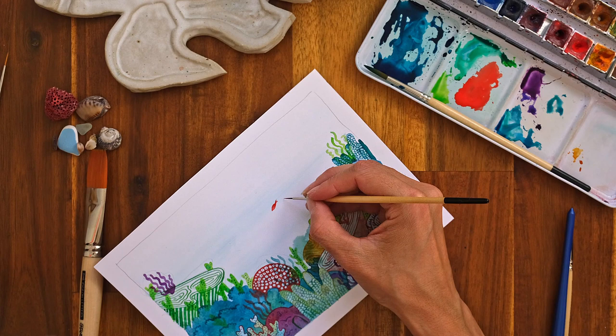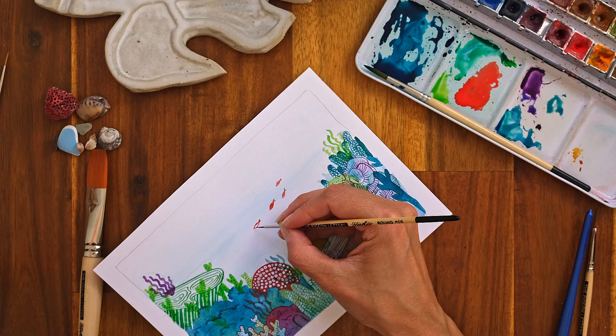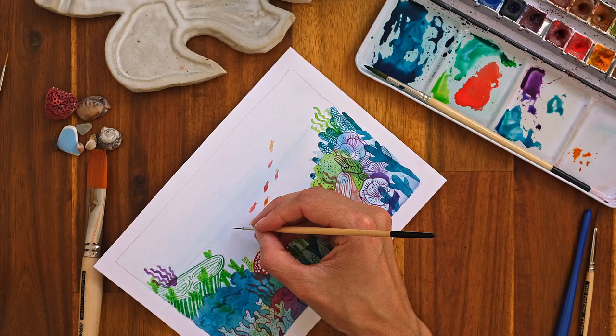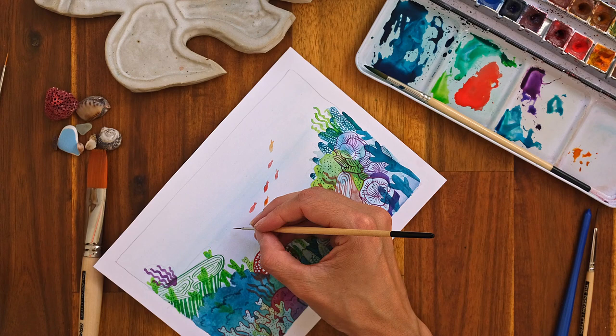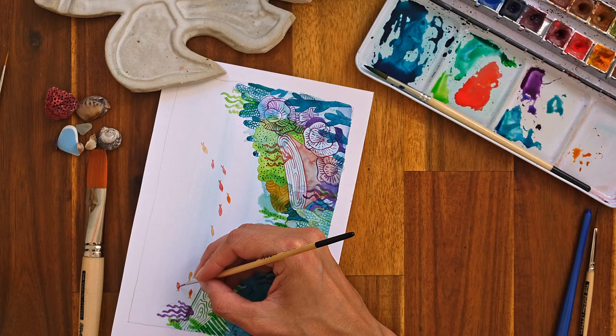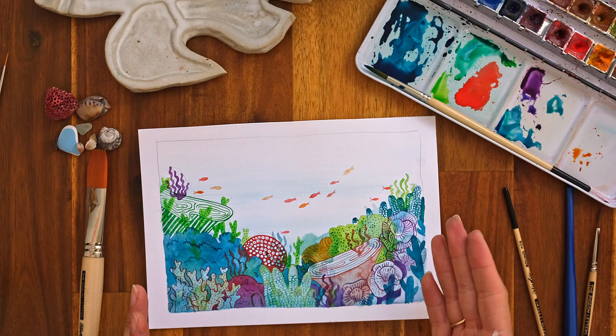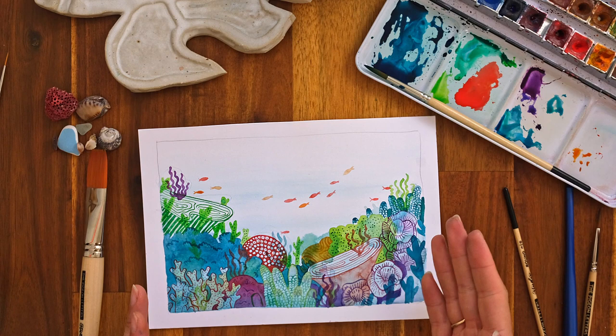Now I'm adding little fish with the liner. I choose the liner only because the nib can be a bit unforgiving for very simple shapes. I'm just popping them here and there where I feel like they might look good, trying to balance the composition — but there is no right or wrong way. And that's it — my underwater scene is complete! I hope you learned a few new watercolour tricks and techniques alongside me today, and that you can try them out in your own work. Happy painting!